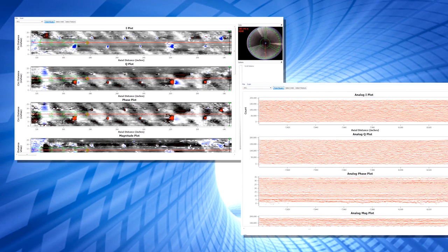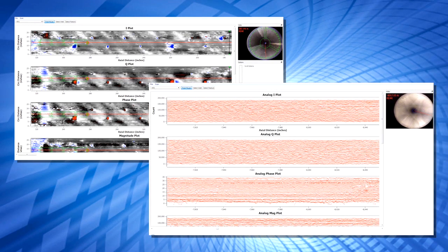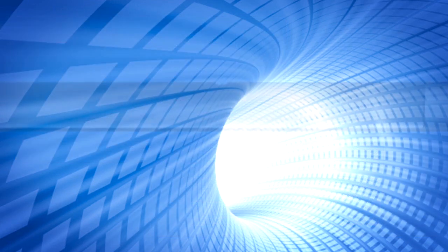Integrity data is collected from the pipe and is analyzed by Pipetel's team of experts using our proprietary DataTel analysis software.